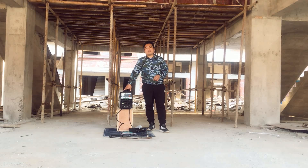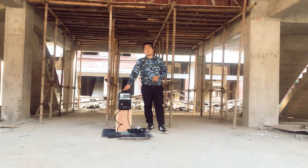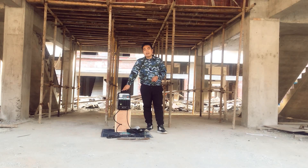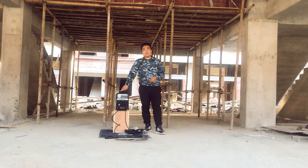If you are interested in this type of battery-powered welder, we are glad to offer you a sample for testing. And if possible, we are glad to expand the market together with you. Thanks for watching. Goodbye.